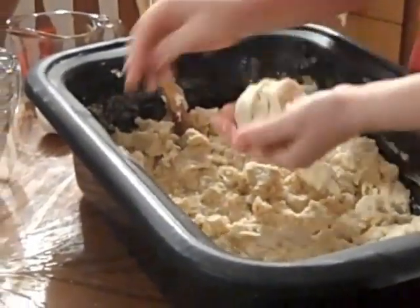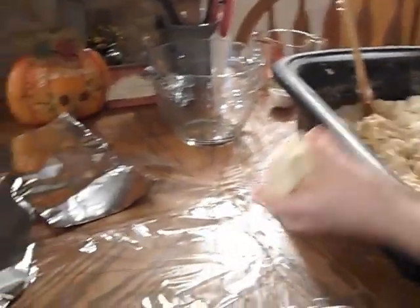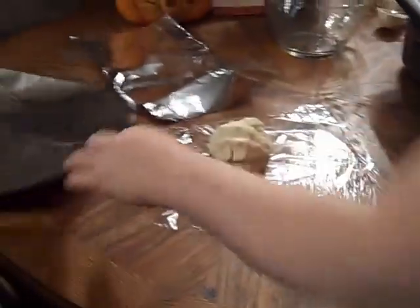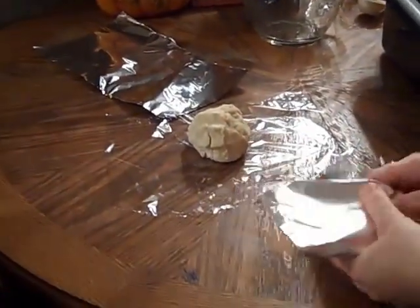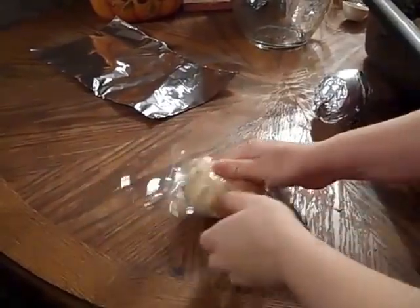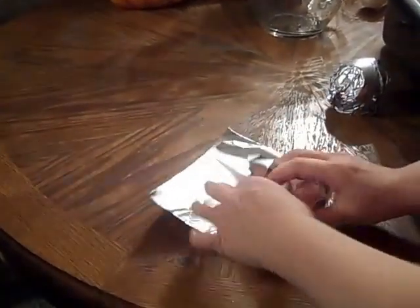You don't want the dough directly on foil, so the cellophane protects from that, but the foil keeps it from being freezer burned. Put each one in a piece of cellophane, wrap that, and then wrap it in foil. Normally I have 20 of these laid out everywhere, but I'm just showing you for practical purposes. Pop these in the freezer, and tomorrow I will get one out, thaw it, and show you how easy it is to roll out.